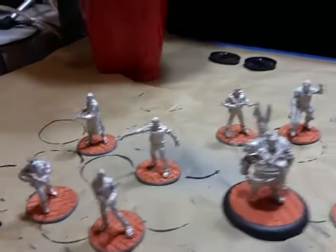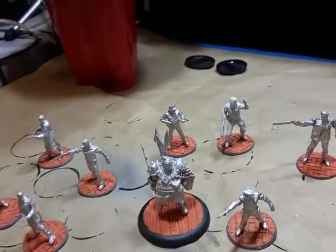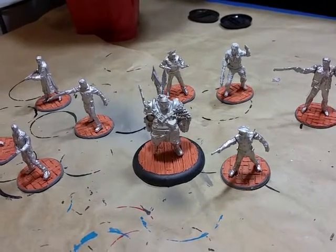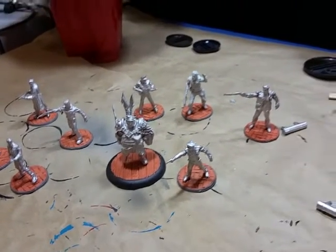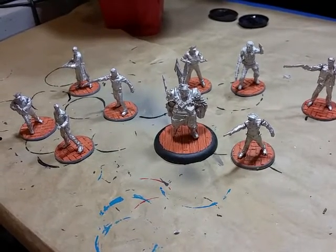Hey, what's up YouTube, welcome to day 29 of the May painting challenge. So I was off at Strategic on Game X this weekend trying to enjoy the convention — it was fairly fun, at least the gaming was. Had some problems with the hotel and their new policies and how they chose to enforce them, but that's a whole other story.